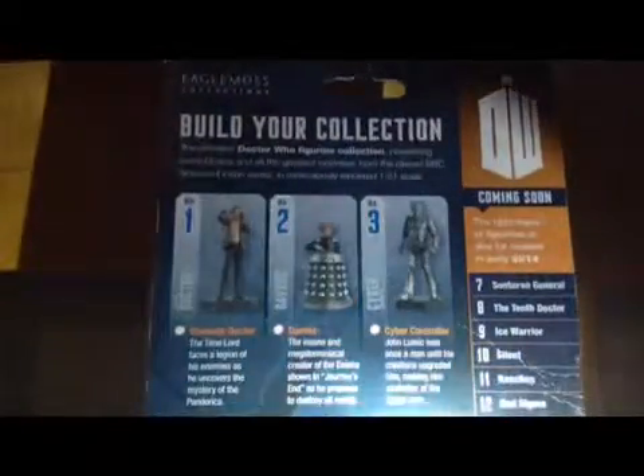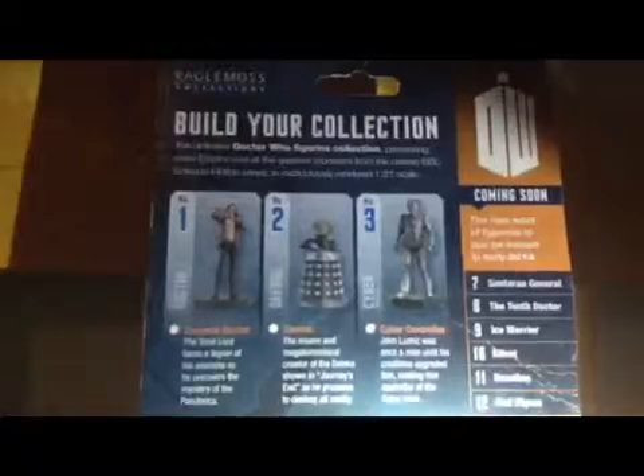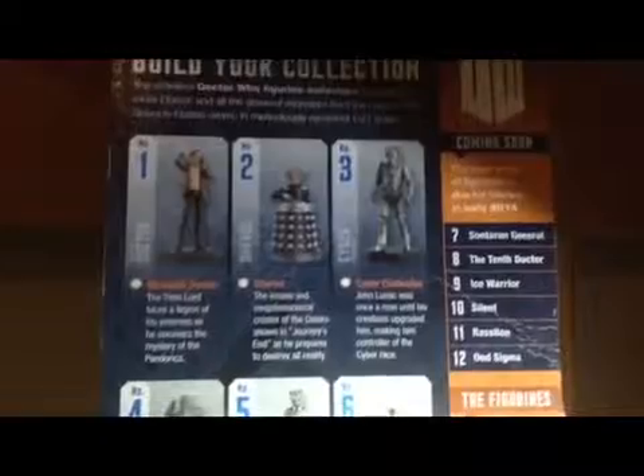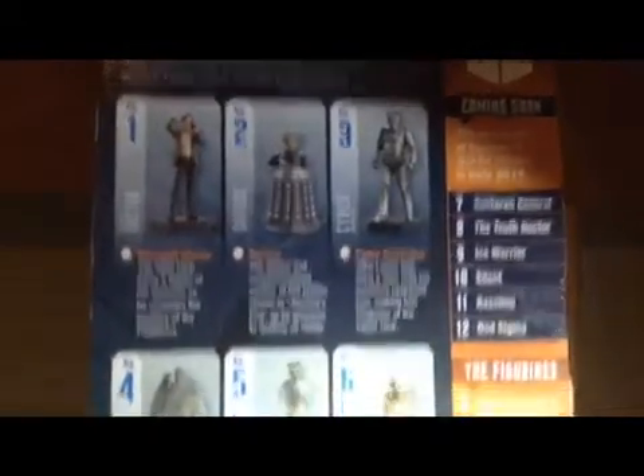And the bottom view. I'm gonna do the bottom view right now. Let's go to the back of the box. Here you got... it says it's by Eagle Moss Collections — the definitive Doctor Who Figurine Collection. You got the 11th Doctor, Davros, Cyber Controller.